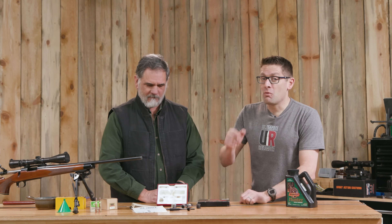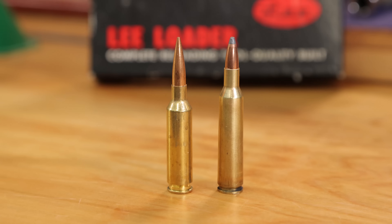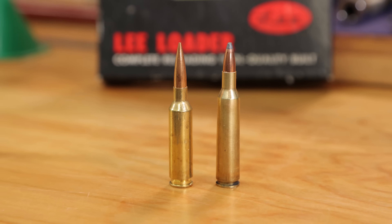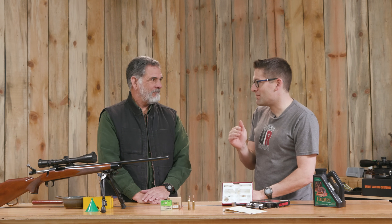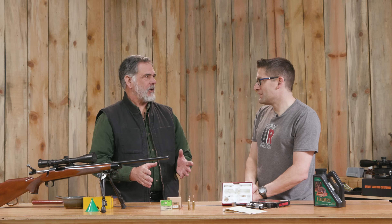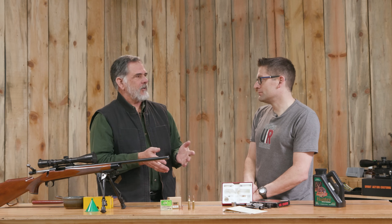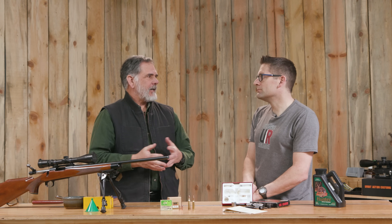Before we start loading, we're going to talk a little bit about the rifle and the 6mm Remington. We've got an interesting side by side — I pulled out a 6mm Creedmoor right next to the 6mm Remington. The case is very similar to the .243, which is very similar to the 6mm Creedmoor. The ballistics on all of them are that tight — they're all going to give you around a 100-grain bullet at around 3,000 feet per second, give or take.